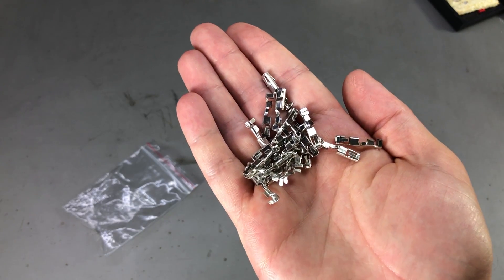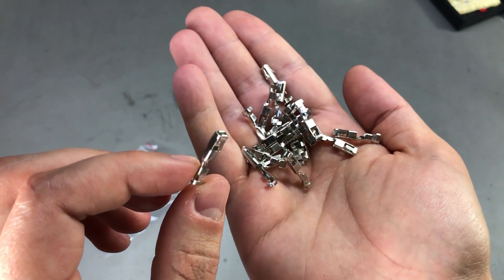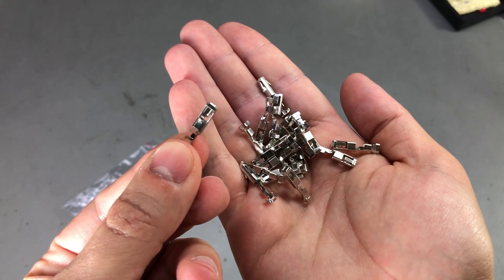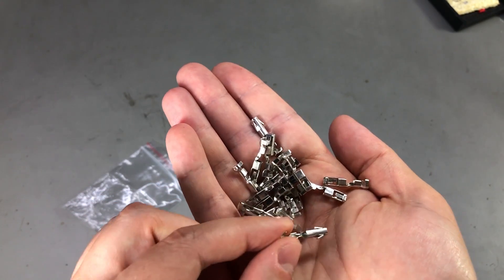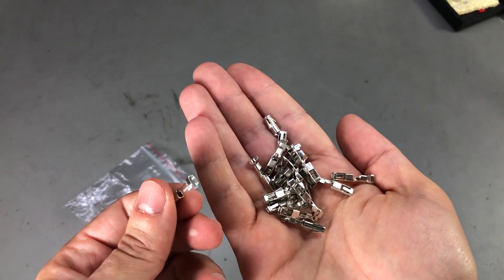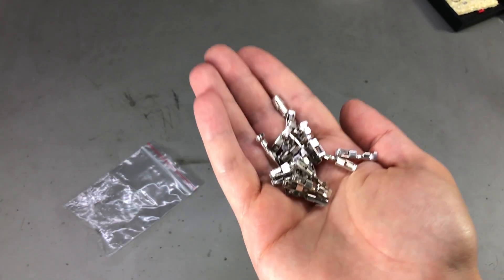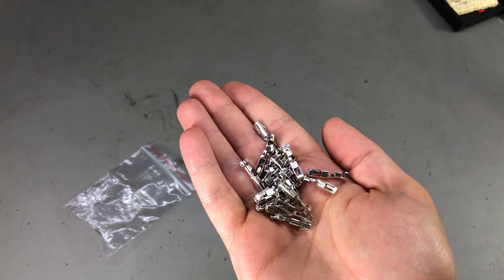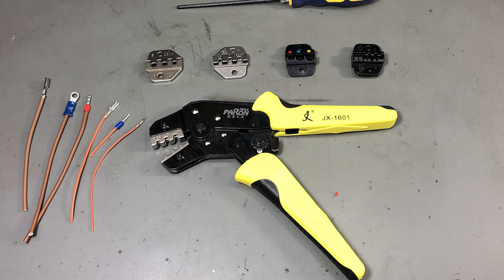Next I have some automotive crimp connectors specifically for the VAG group — that is Volkswagen, Audi, Skoda, and Seat. More specifically these will fit the connectors on the body control module located under your dashboard. It's a module that controls a lot of stuff on the body of the vehicle, so if you'd like to do a retrofit to add some functionality missing from your car, these connectors should help you wire things to the body control module properly. I also have a crimp tool with multiple crimping heads, and I was pretty happy with that tool — I'll link the review on screen.